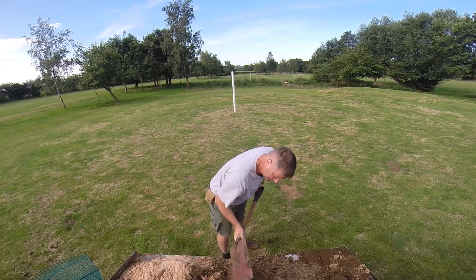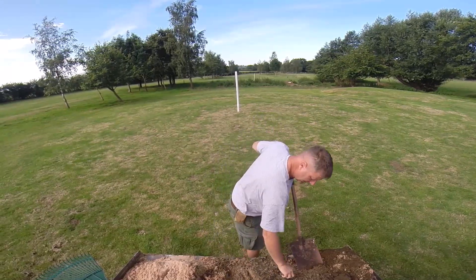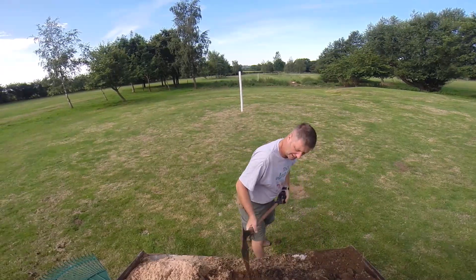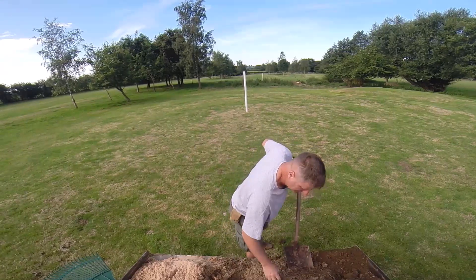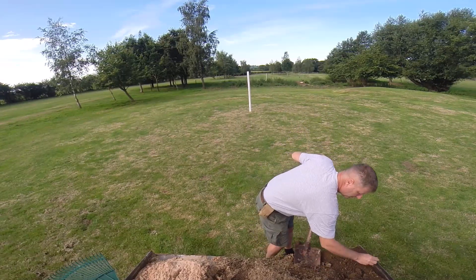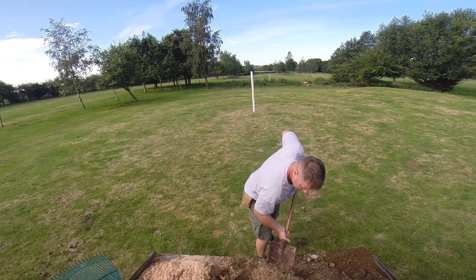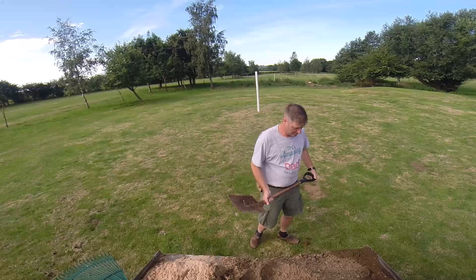So as a topsoil, it's probably not absolutely ideal, but it fills holes in. Agricultural greenkeeping.